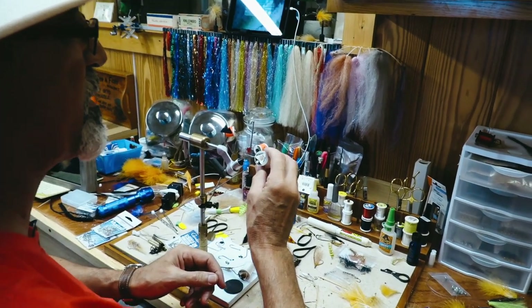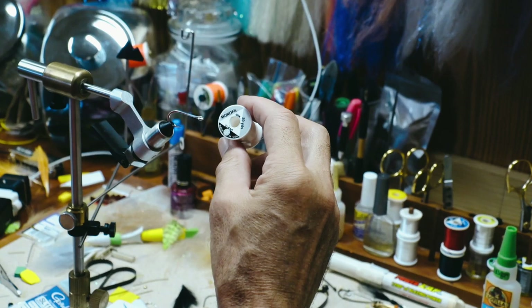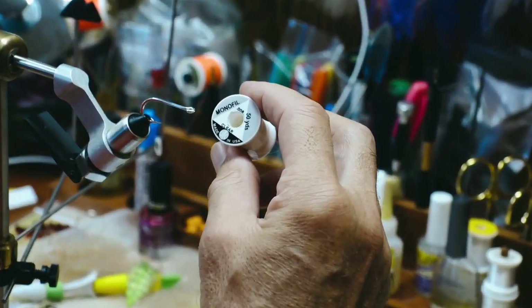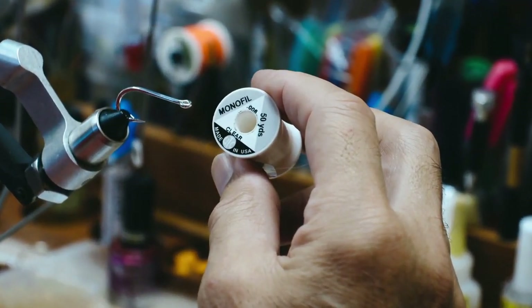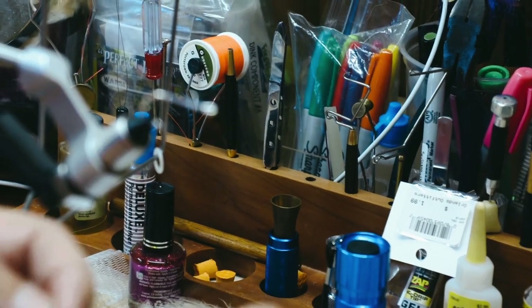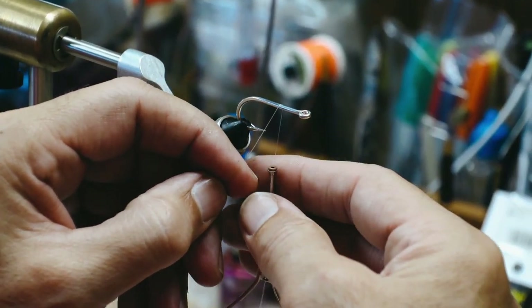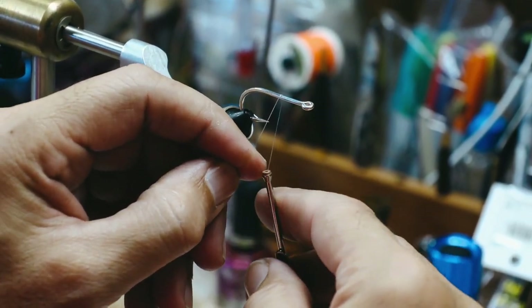We're going to be using a little different thread this time. I'm using a monofil clear — this is just basically a piece of monofilament, a very thin piece of monofilament, .006. This is going to be very hard to see because it's monofilament. It's pretty clear.